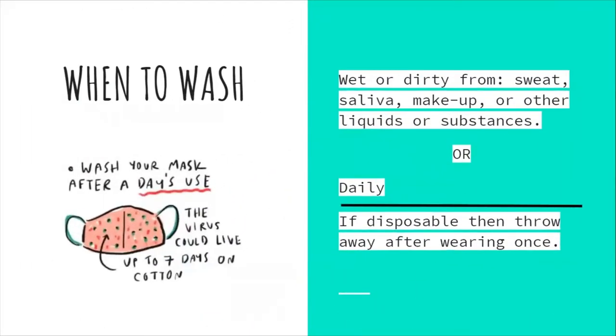When to wash your mask: when it is wet or dirty from sweat, saliva, makeup, or other liquids and substances, or daily. If it is disposable, throw it away after wearing once. Wash your mask after a day's use. The virus can live up to seven days on cotton.